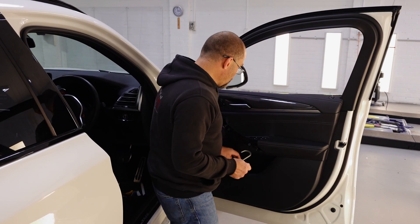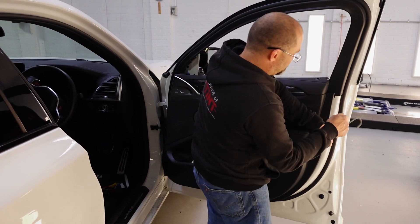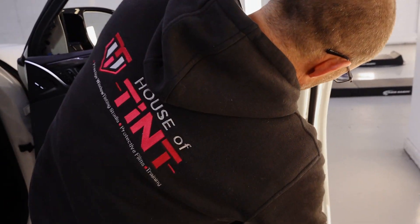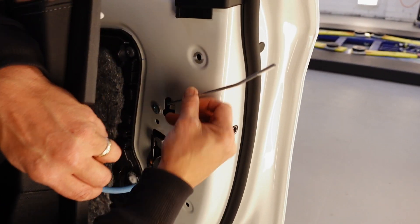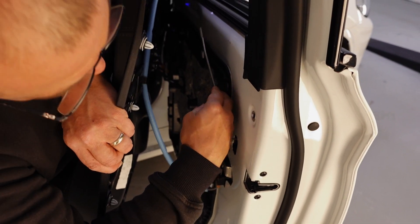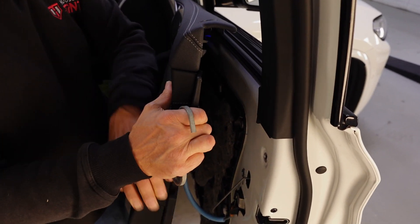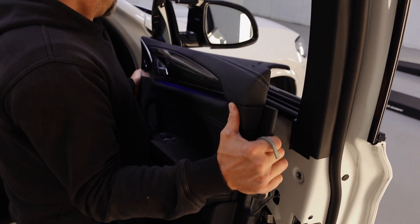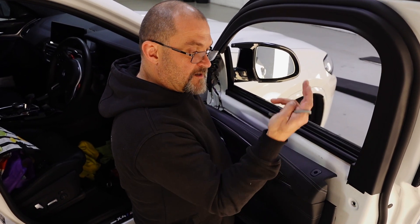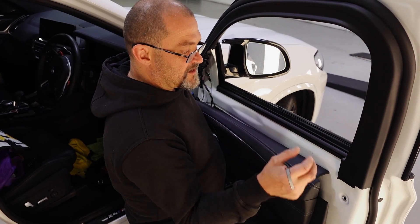Grab your door hook, grab the trim, lift the back of it up. Be careful of the door rod — just gently swing it down. You'll sort of feel it: if you swing it down to the right it'll probably break, so just swing it down to the left and that way you'll feel no tension on it. Grab your trim and then pull away. Same as the rear door — move that out the way, lift up your plastic door seal there and take it out.